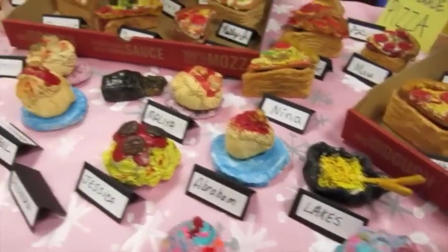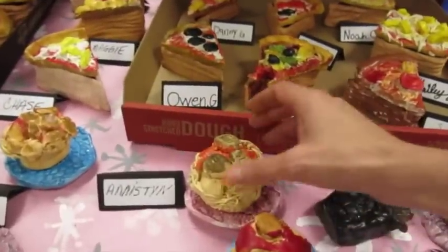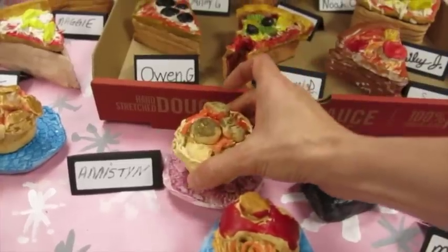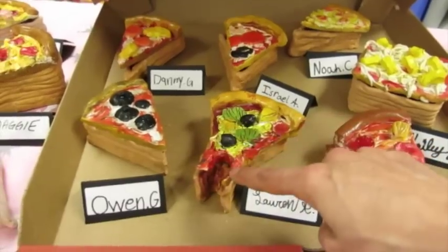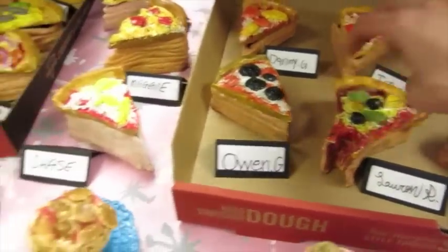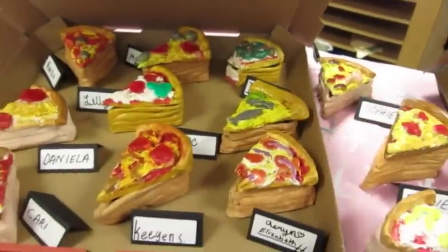We got some lo mein noodles. One kindergarten class created spaghetti with meatballs — also containers, with a little glazed tray. The pizza cracks me up because I love that some of them got really creative and made a bite out of their pizza, which I think is hilarious. And all the different toppings — we even have one back here with anchovies on it.